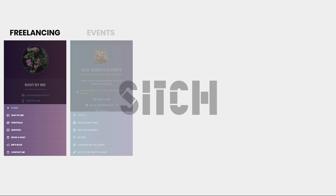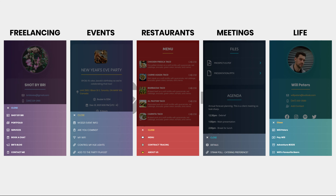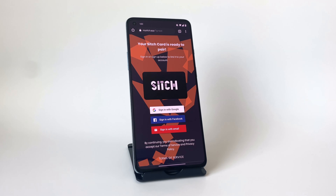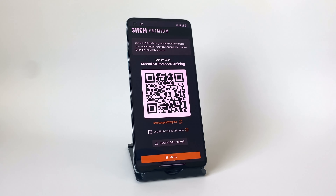Sitch is a great tool no matter who you are. It's great for freelancers, event hosting, restaurants, meetings, or just day-to-day life. To get started, just tap or scan your Sitch device. You can also try it out for free using the in-app QR code at mysitch.app.